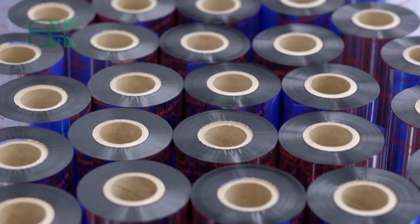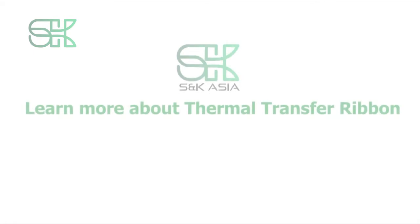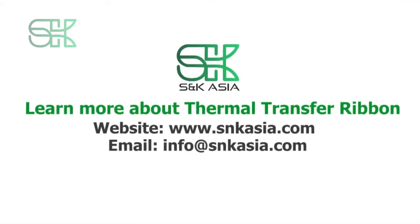To learn more about S and K Asia thermal transfer ribbons, visit www.snkasia.com. There you can learn more about the different materials of our thermal transfer ribbon.